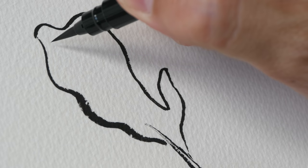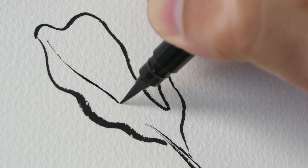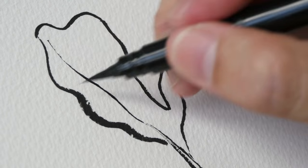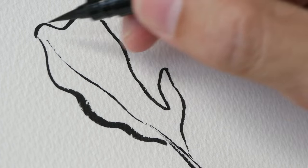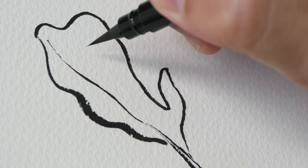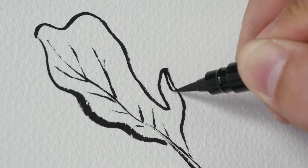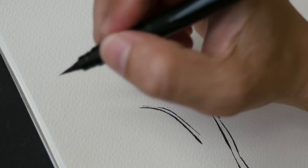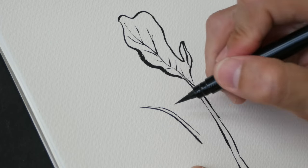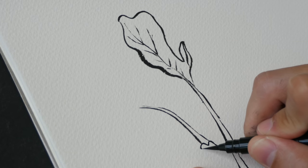For the veins in this leaf I'm going to draw with a very thin line. For the edge of the leaf I can draw with thicker lines because they are the boundaries, but for the lines within I should draw them with thinner lines. To get these long lines smooth, draw with your whole arm, not with your wrist, and draw them a bit faster if you want smoother lines.